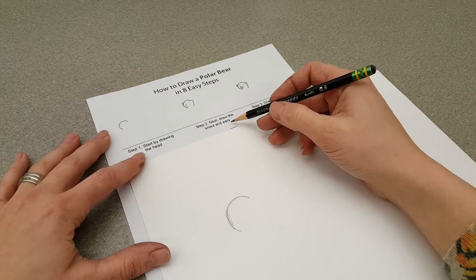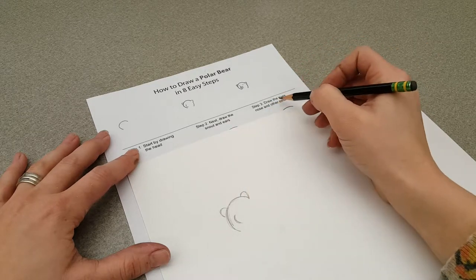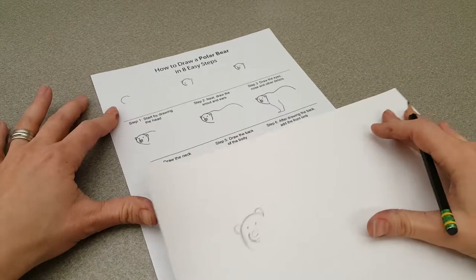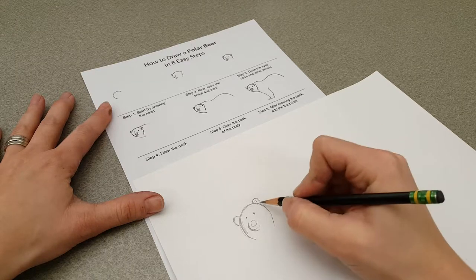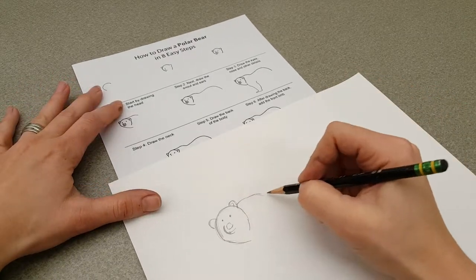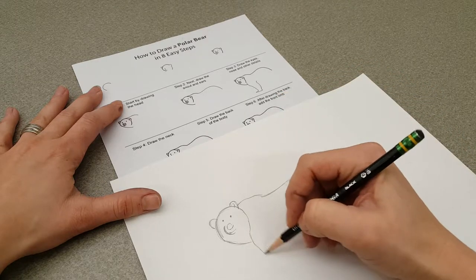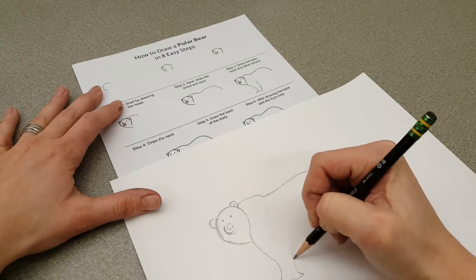Step 2: next, draw the snout and the ears. Step 3: draw the eyes, nose, and other details. Step 4: draw the neck. Step 5: draw the back of the body. Step 6: after drawing the back, add the front limb. You can erase as many times as you need to.